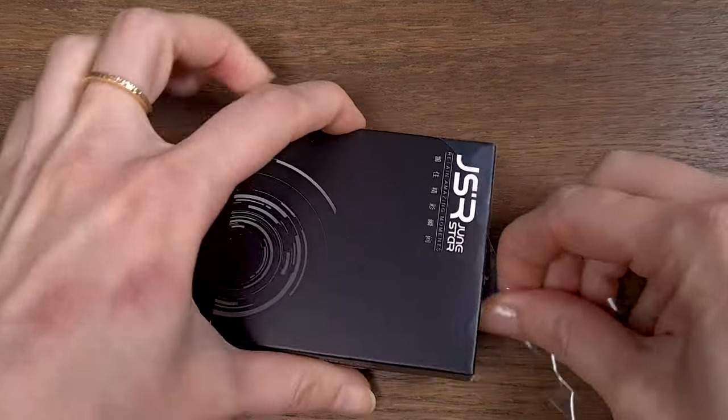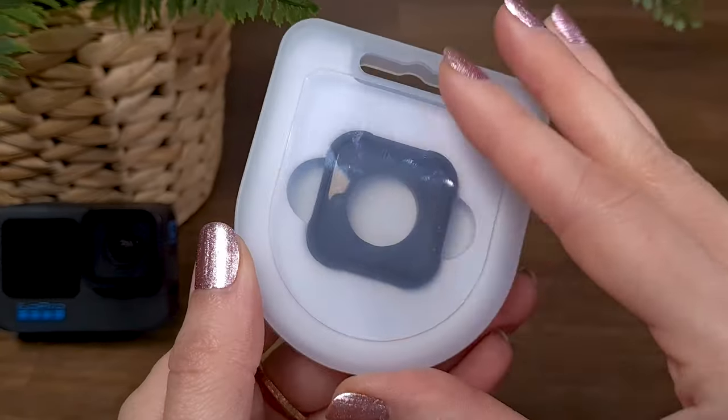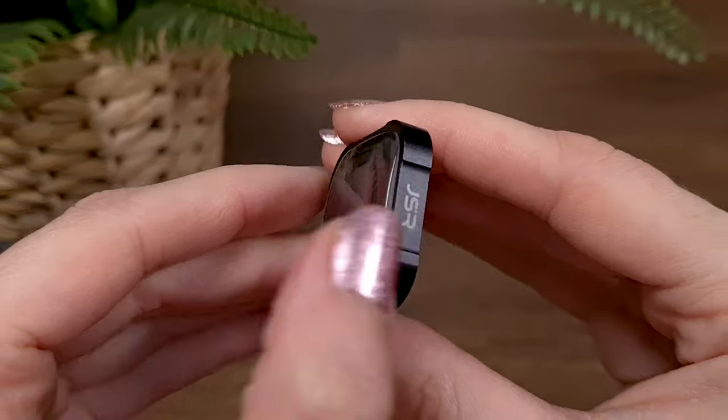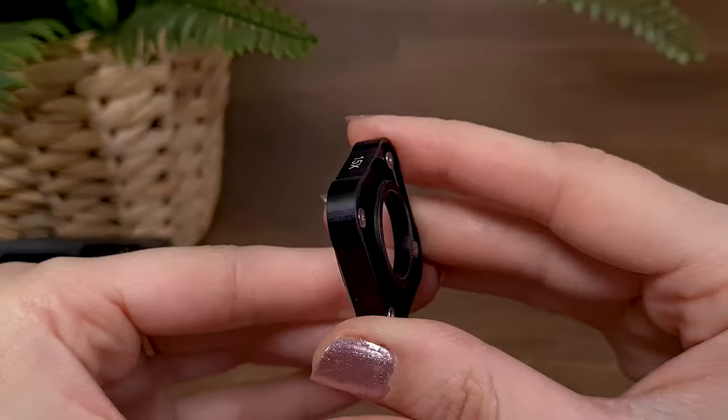The macro lens comes in a tiny package, but I was very impressed to see that the lens is stored inside a durable plastic case and wrapped with protective foam, which provides great protection for the lens. The frame of the lens feels high quality — it's made of metal, which provides such an elegant look.